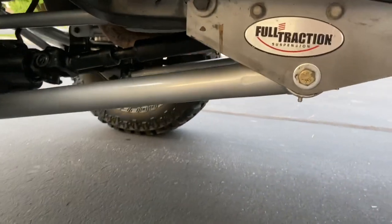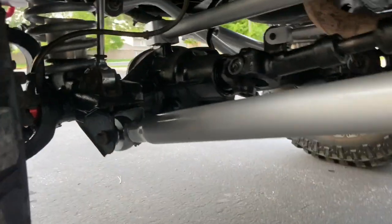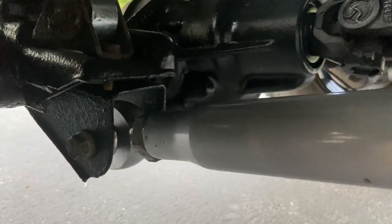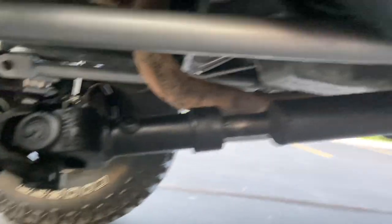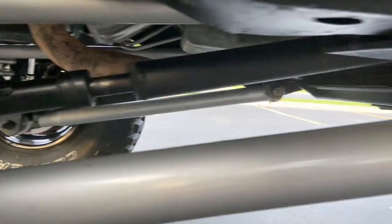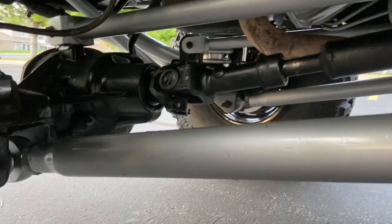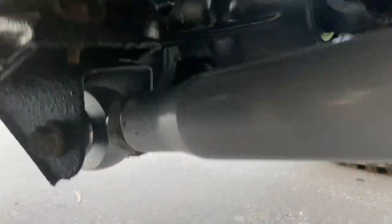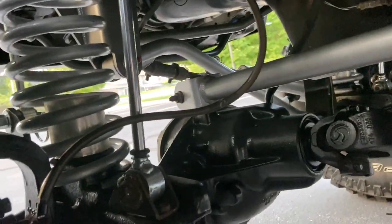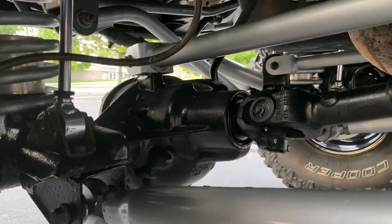Got full true long arms, upper and lower, four-link, Full Traction. This kit is amazing — got one-and-a-quarter-inch chromoly himes, super beefy, you are not breaking those things. Got upper long arms as well, they tie in the same length as the lower arms. The joints connected to the body are flex joints — got the race and the flex joint. Also, the track bar has a flex joint on the lower end and a poly bushing on the frame end for dampening purposes.